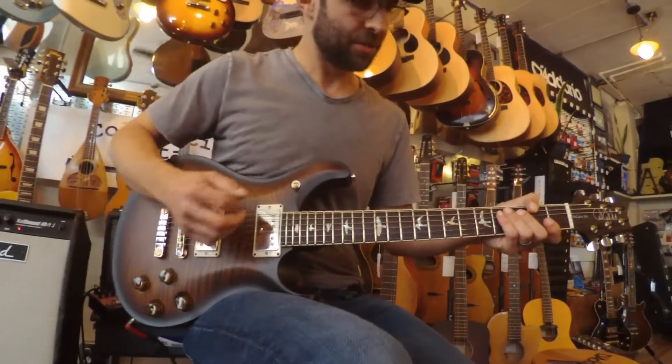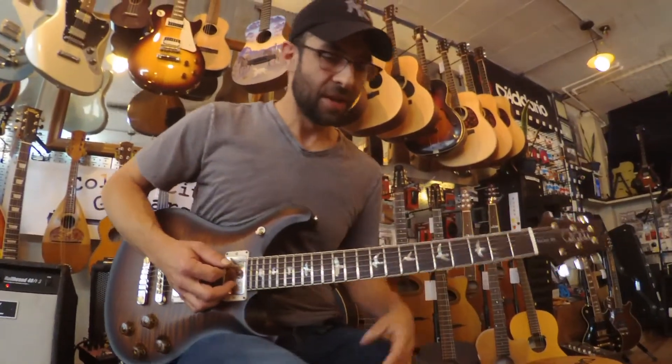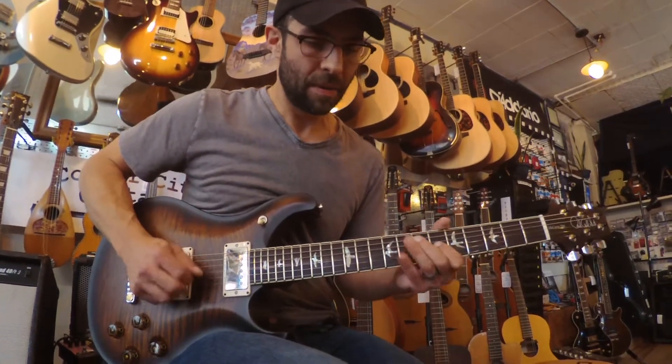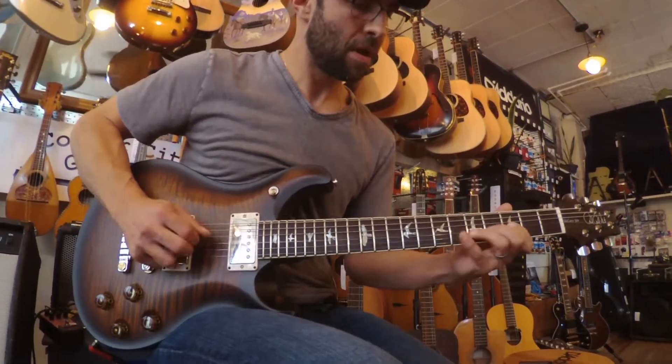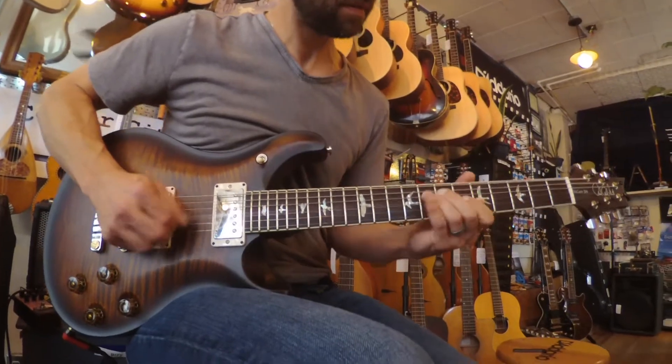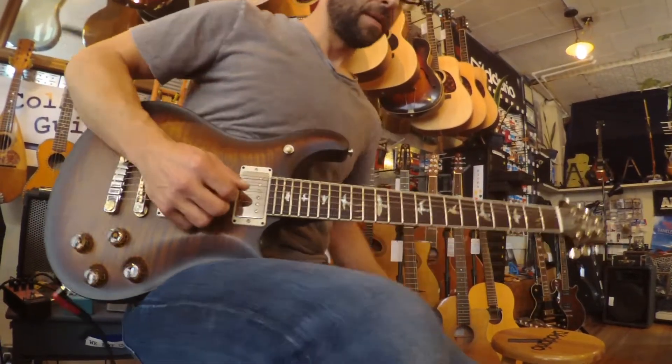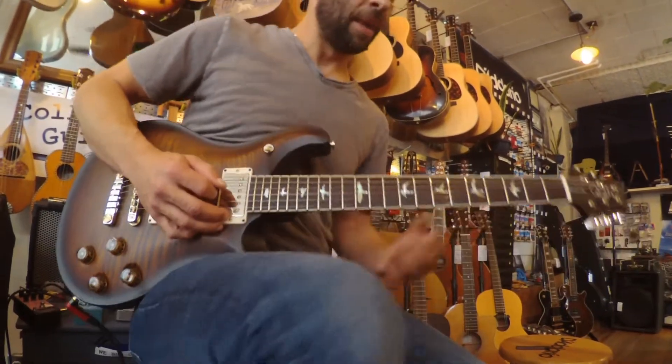And then we'll go all the way to the bridge here, and that will give us our edgiest sound. I'll let you hear it clean first, and then with a little bit of overdrive.